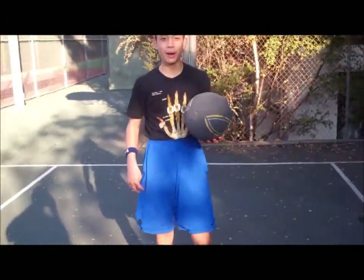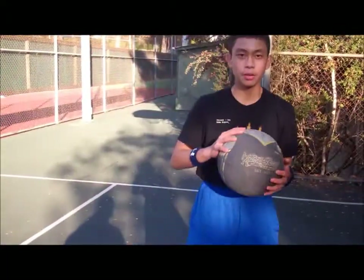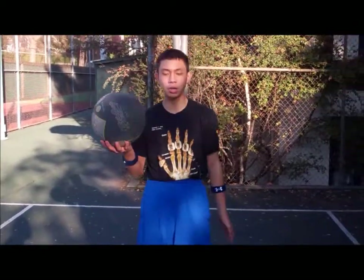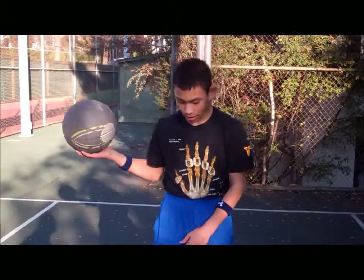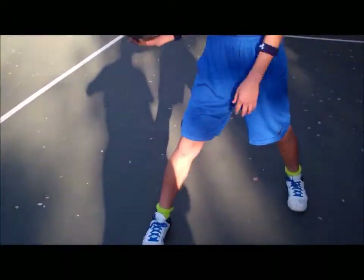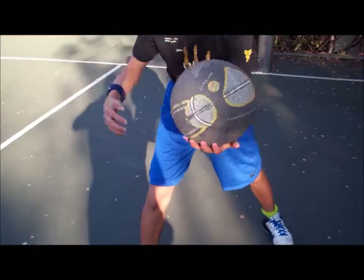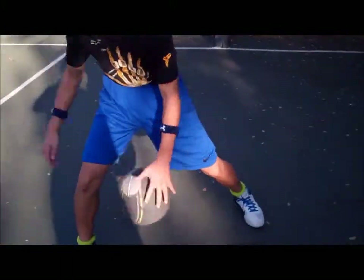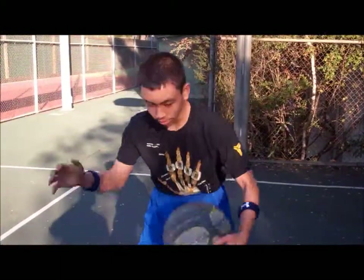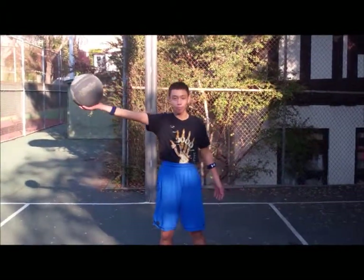Step four to learn how to do the spider is to do between the legs but backwards. Have the ball in one hand — I'm starting with my right. This time you stick the ball-side foot out and bring the ball from the backside, through your back, and bring it through the legs to the front. This should look like this.